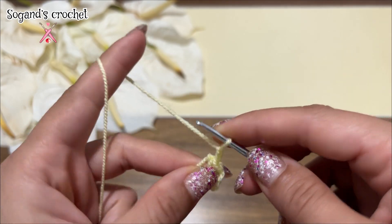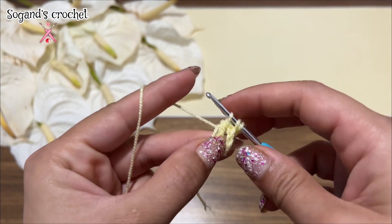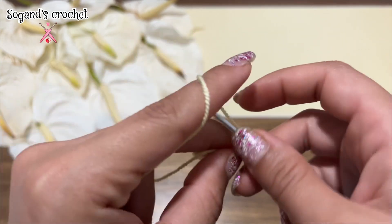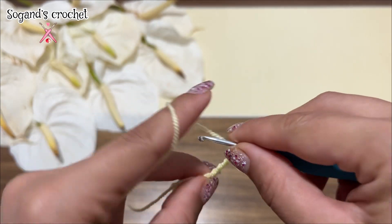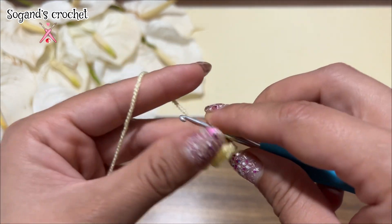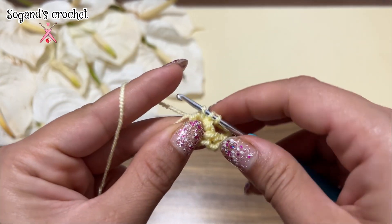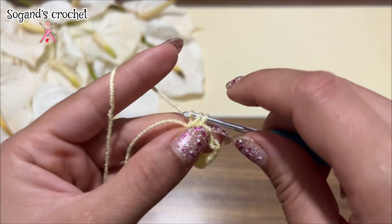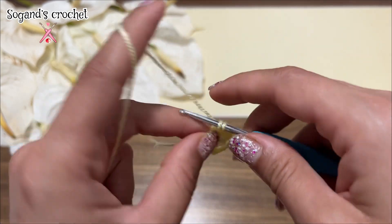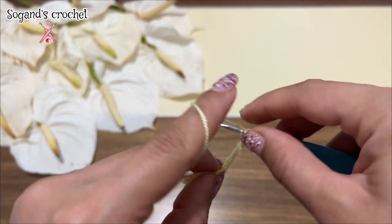One, two, three chains. Yarn over and make a double crochet in this circle. Chain five — one, two, three, four, five chains. Make three double crochets in this ring: one, two, and three.